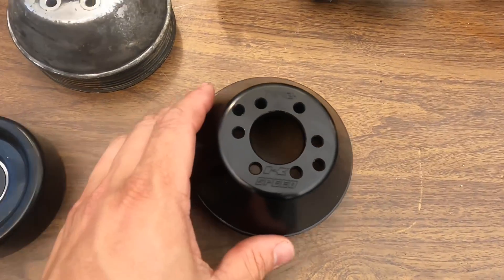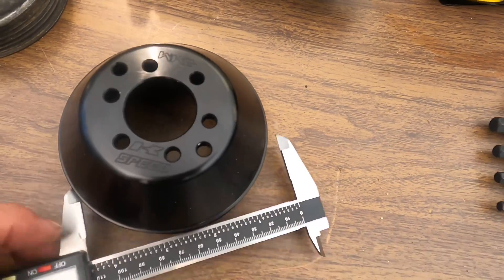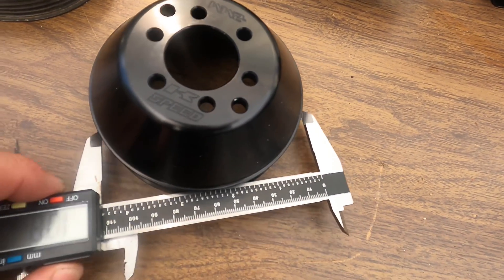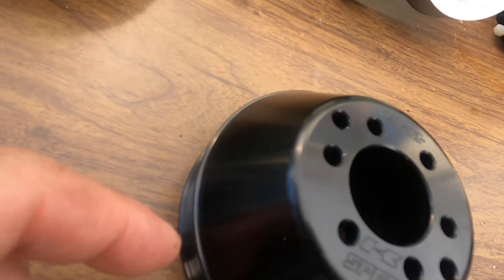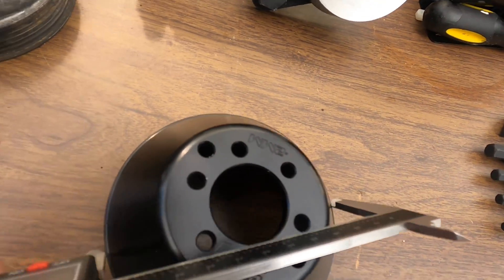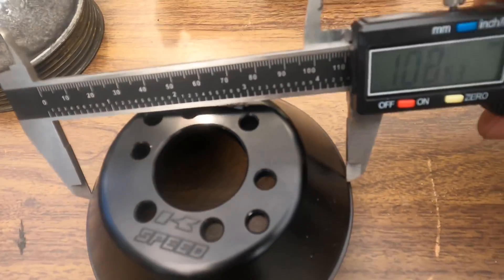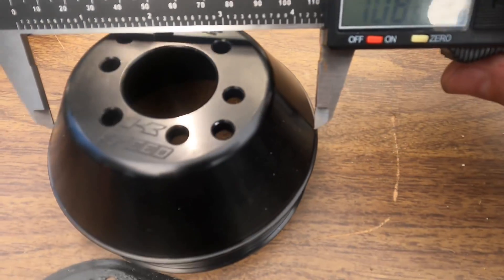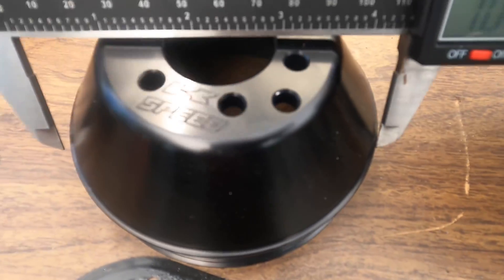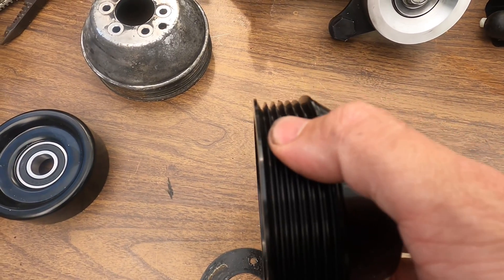Now I wanted to take some measurements for you. Here's our K-Speed pulley. It's a little hard to measure exactly, but I'm measuring it like this. There is a lip, so the actual belt-driven surface width will be a little less than the lip-to-lip reading. This is reading at 108.6 — let's call it 108 millimeters lip to lip. You can see the actual belt-driven surface is about a millimeter less.